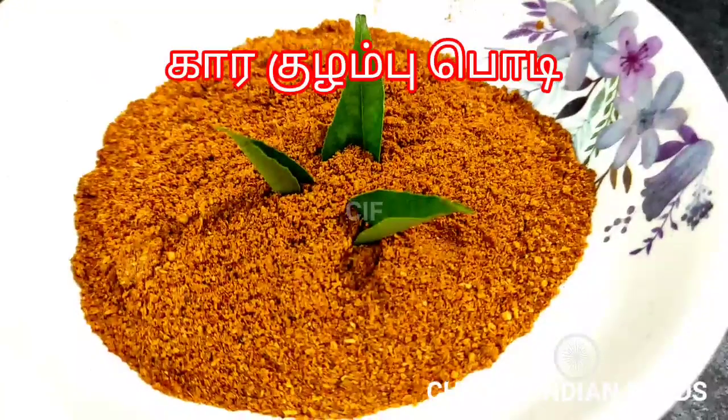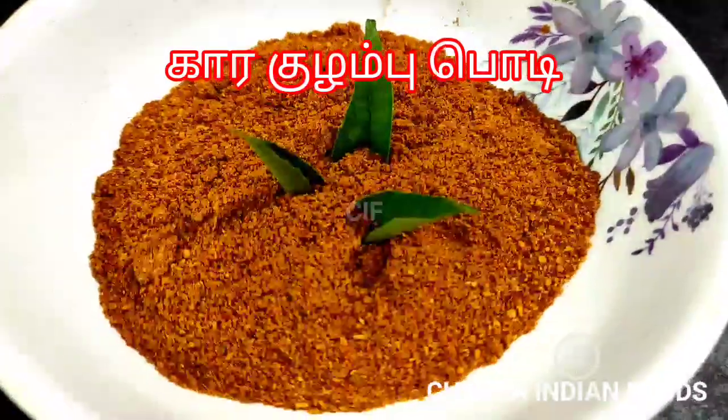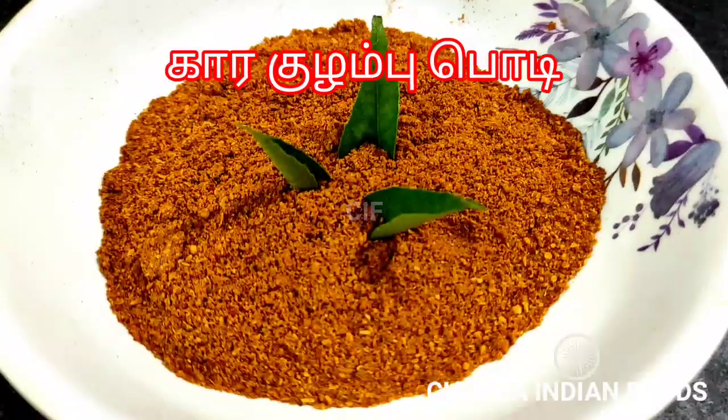That is made of Karakolumbu. Because of this, we can prepare a distinct stew.